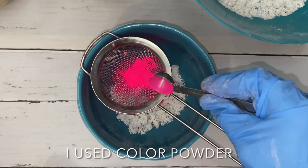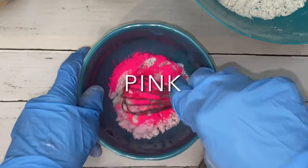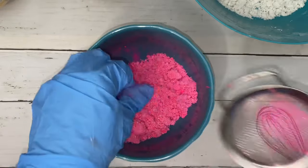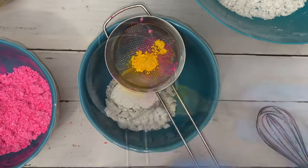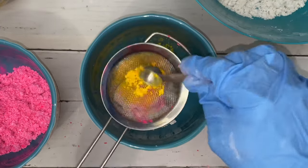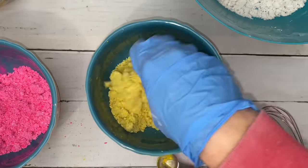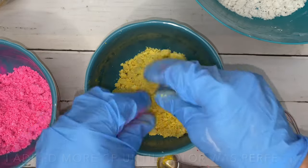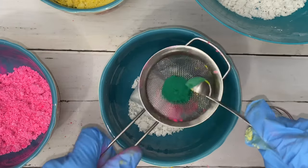I used color powder to color the mix — it's the only non-sparkly colorant that I can easily achieve precisely the color I'm going for. I simply add a little bit at a time until the color is perfect. Hit the icon for more information on color powder. I made six colors in all: white, pink, yellow, emerald, sky blue, and purple.